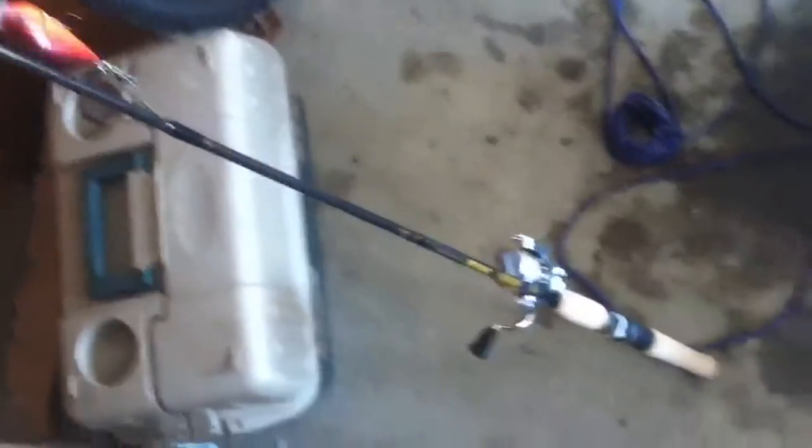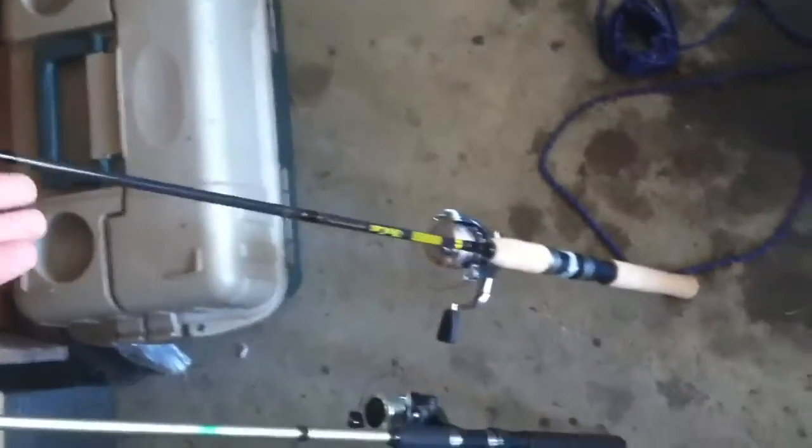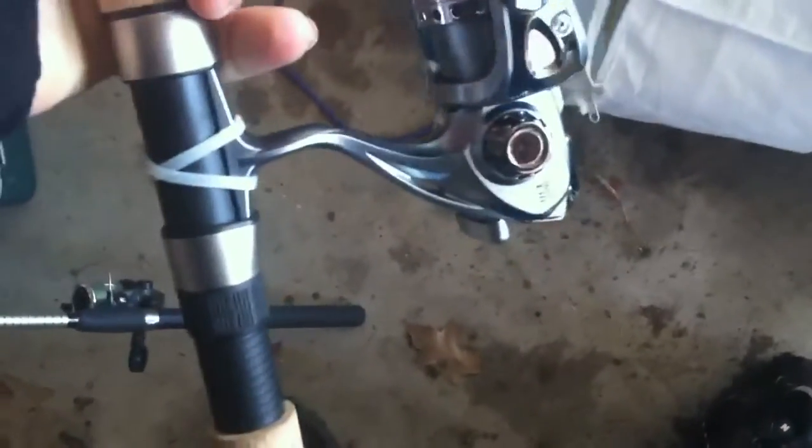This is going to be a pretty short video. And this is the new pole I got for Christmas — it is an Ultracast Abu Garcia. It's very nice. It's an Abu Garcia Ultracast reel, about a $50 rig. And I have a Rapala DT6 on here, demon-colored cream paint. It's pretty good. I love it.